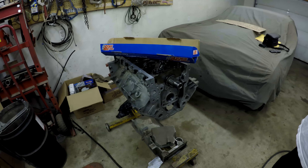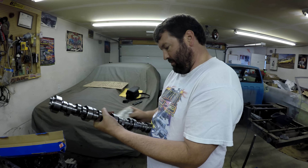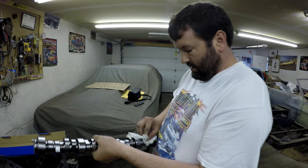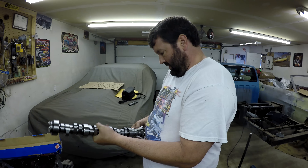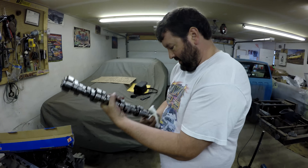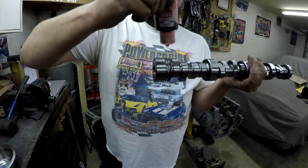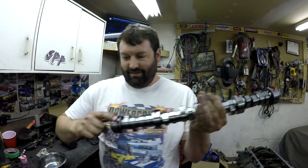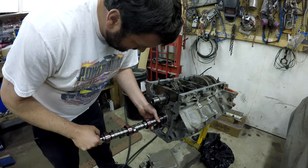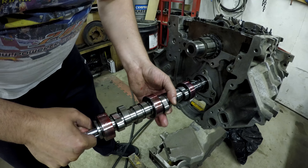The question is will it slide in without issue. If you've seen the earlier episodes, the stock cam we had in there slid out like nobody's business — if it doesn't fit we can always get the brake hone out. We'll be using some Permatex Ultra Slick Red assembly lube. You always want to have proper lubrication before sticking your shaft in any tight places. How's she feeling? Good, real good.